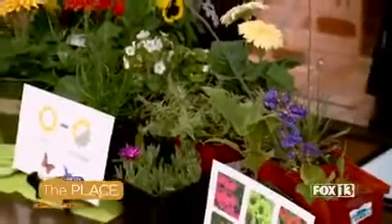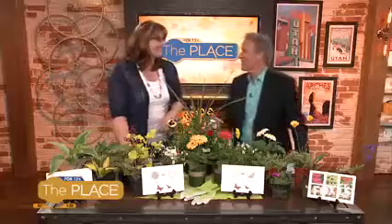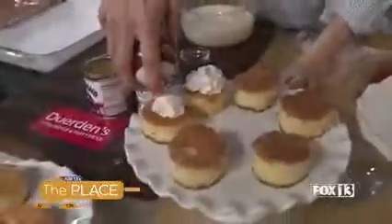If you have any problems or questions with your plants, that's the place to go. Wendy Brown, thanks so much for being here — always good to have you. We appreciate it very much. Have a great weekend and happy Cinco de Mayo!